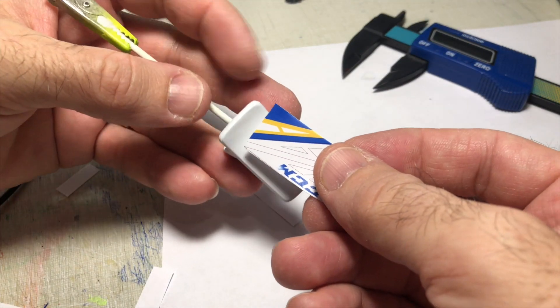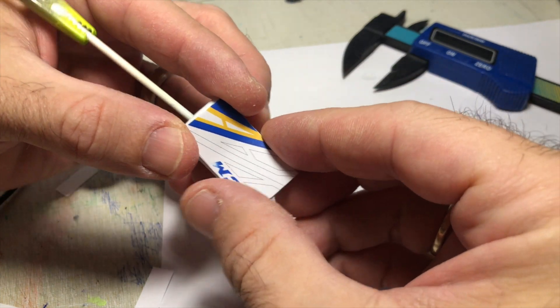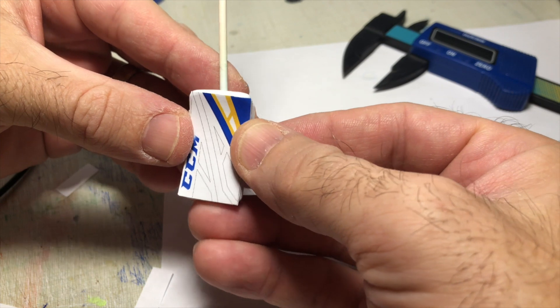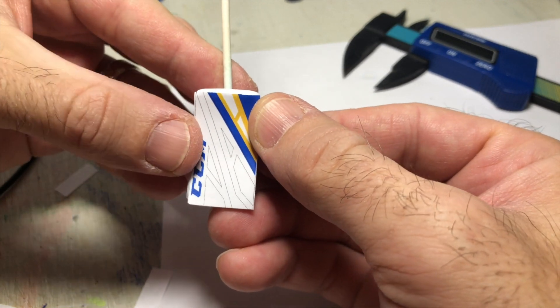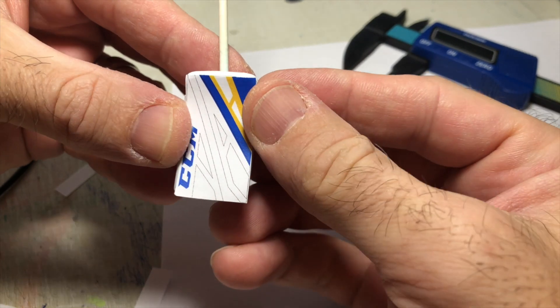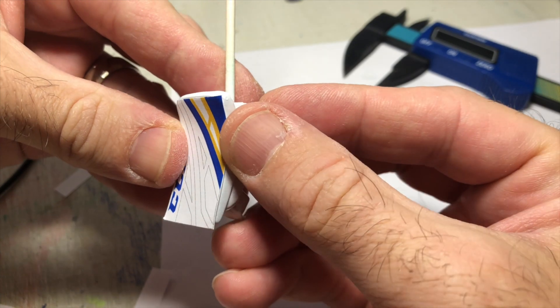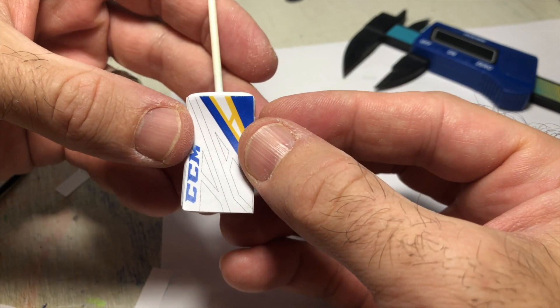Alright, here we have it — moment of truth. Let's put this on and see if all this hard work is gonna pay off. Oh, I'm happy with that fit. I think I'm gonna go back into the graphic and make these lines not as dark. But I'd say just like the pads, this thing is ready to be printed onto decal paper and put onto the figure. Exciting times, let's do it.